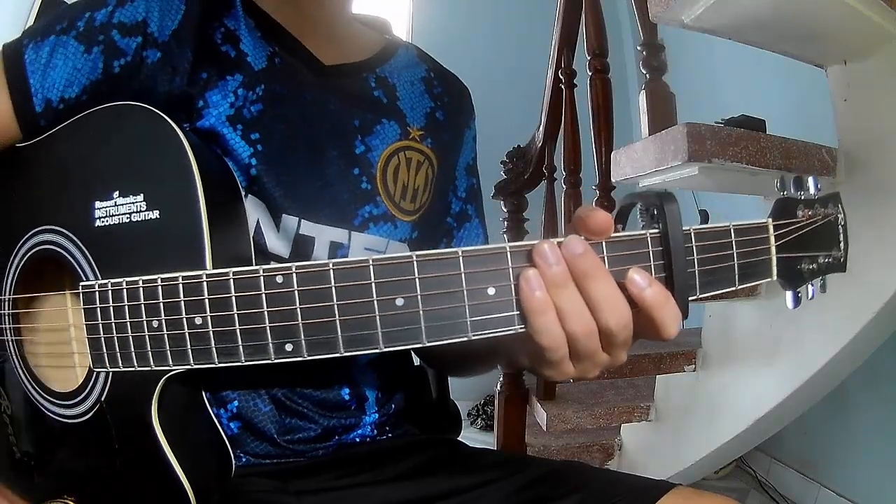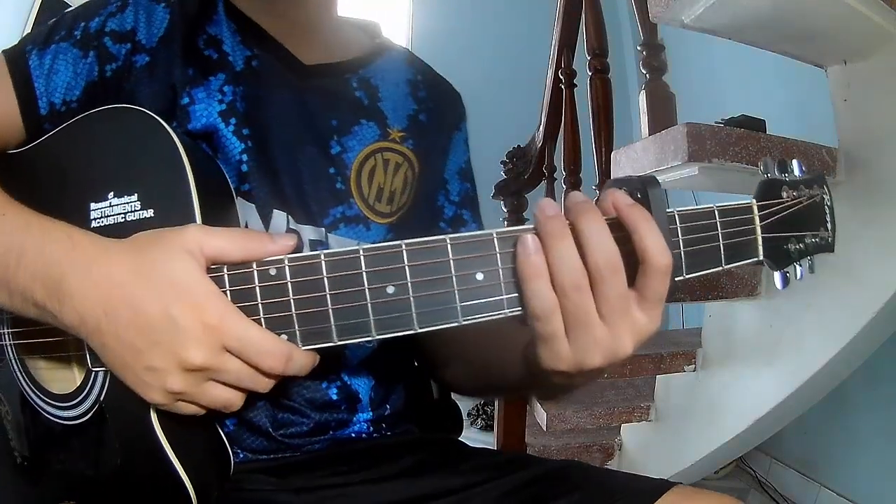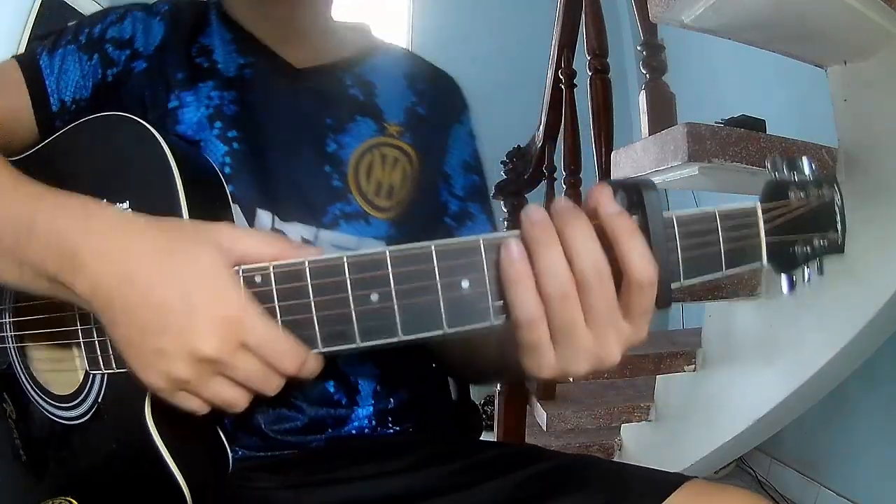Hi everyone, today we'll share how to play guitar. It's 'Time of Sorrow' by Jack Bryan.